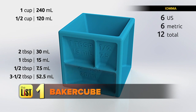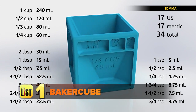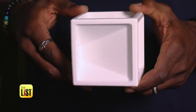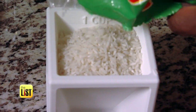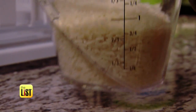First, we printed the Baker Cube by Ioma. This is like having nine measuring cups all in one kitchen gadget. This design took 28 hours to print. So the idea is, each side of the Baker Cube is a different measurement for ingredients — you have a cup on this side, half a cup on this side, and so on. We wanted to test its accuracy, so we poured rice from our Baker Cube into a traditional measuring cup. Turns out it works great.